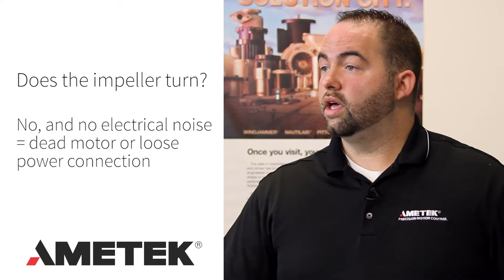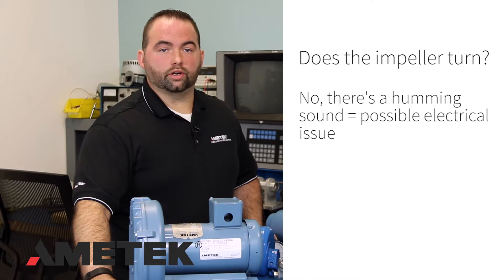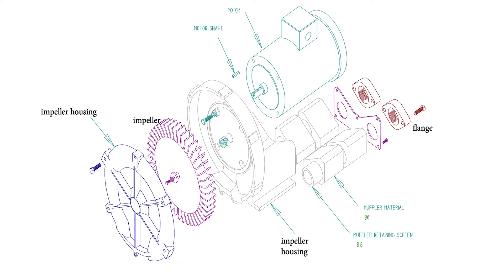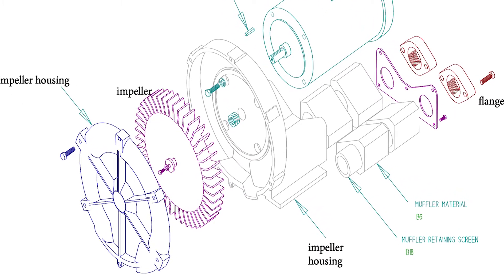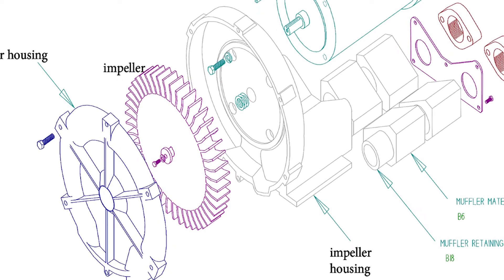Does the impeller turn? If the impeller doesn't turn and you hear no electrical noise, this could be a dead motor or a loose power connection. If the impeller doesn't turn but you hear a humming sound, this could be electrical — meaning one phase of the motor wiring is loose or shorted — or something is inside the impeller housing which has seized the impeller. If the impeller does turn, either by jogging the motor or turning the motor shaft via the cooling fan end of the motor, check the starter fuses and heaters, as they may not be sized correctly.